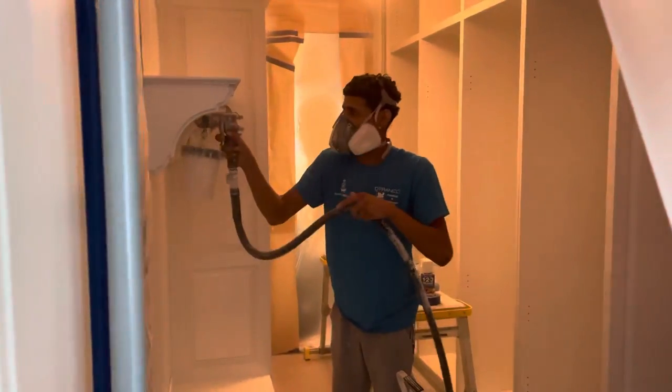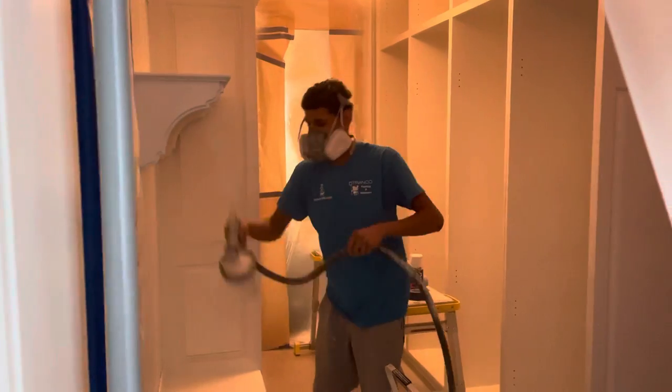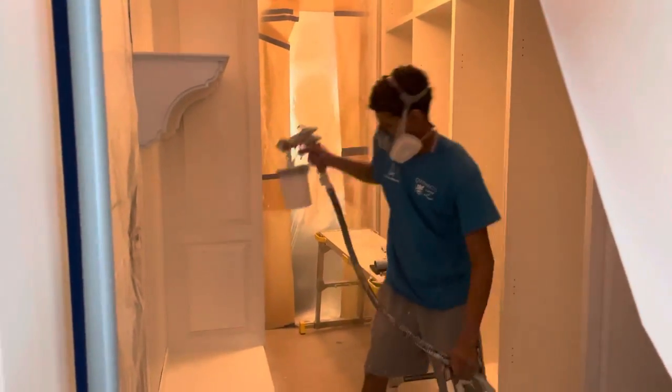If you've got questions about painting your cabinets and how we can do it in your house, give us a call at Franco Painting and Wallpaper. We're here to help.